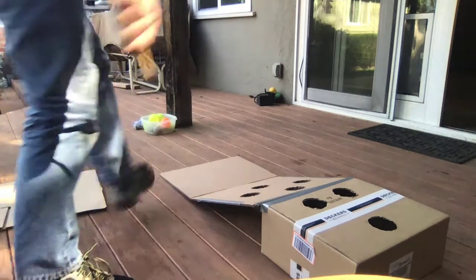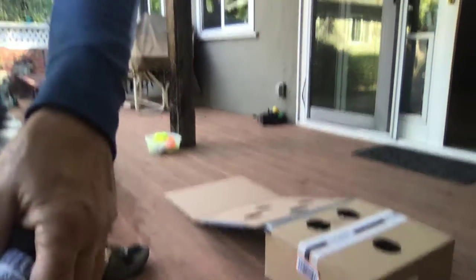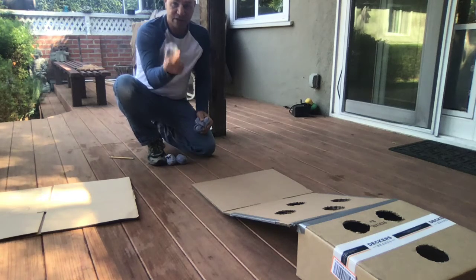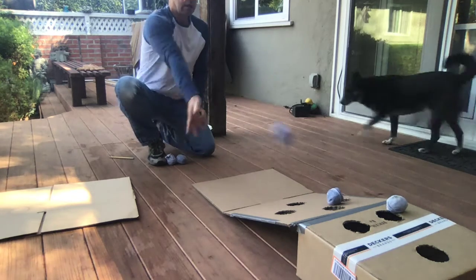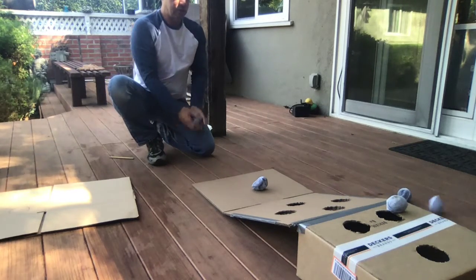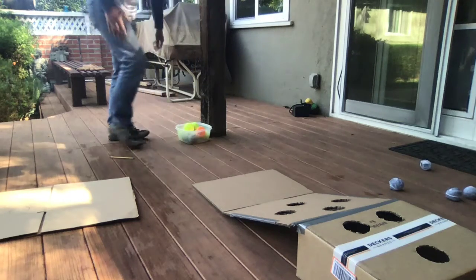The first game is cornhole. I don't have beanbags — I have socks. They kind of bounce, but let's see if I can get any in. Oh, it's tough because they bounce. I got one! Okay, that's game one.